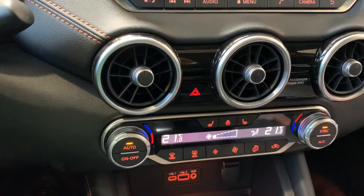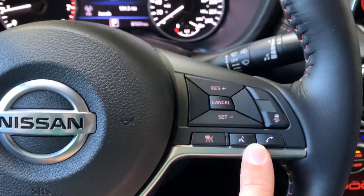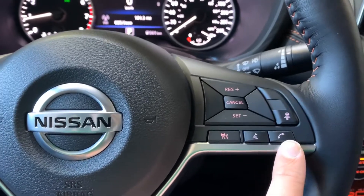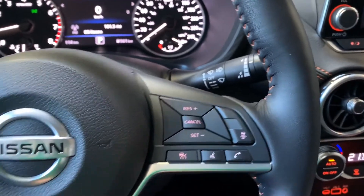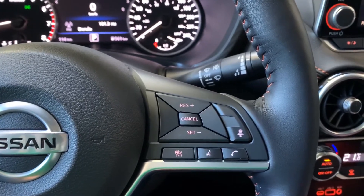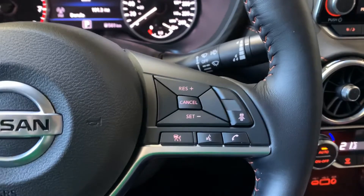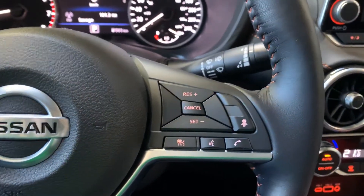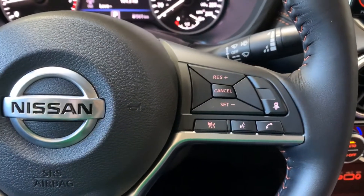We're going to have a look at the options on the steering wheel. On the right side, the first thing I see is my Bluetooth hands-free for my phone. The phone button is going to answer or hang up a call, while the voice button will allow me to make an outbound call or access the voice recognition system. If it's Apple, it'll access Siri. If it's Android, it'll access the Google recognition system, if your phone is equipped with it.